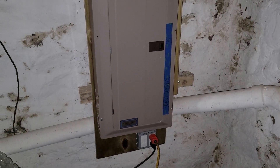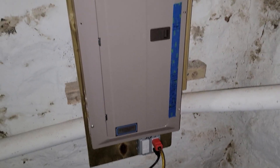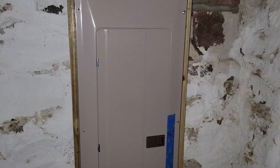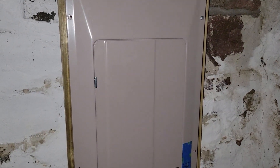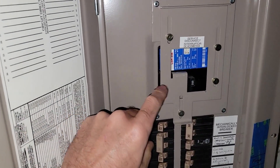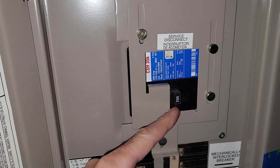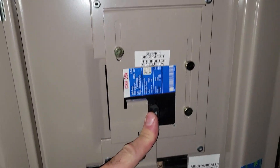Step one is coming down to your basement, or wherever your electrical panel is, and making sure the power is turned off. It's very important for your portable generator. We want to come in and make sure the main power is turned off — as you can see here, it's turned off and locked out.